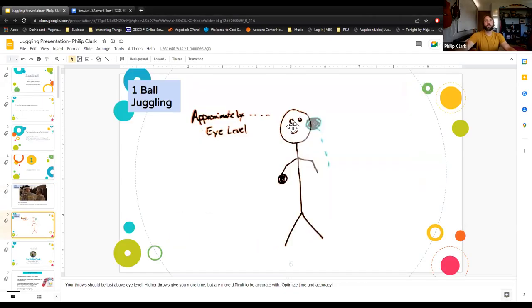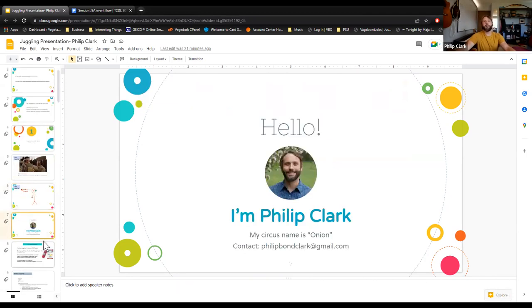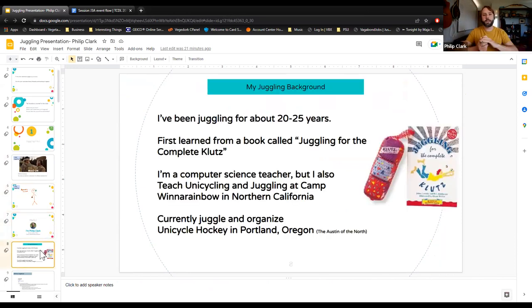You want to throw to approximately eye level. My name is Philip Clark and I've been juggling for about 20–25 years. I first learned from a book called 'Juggling for the Complete Klutz,' which came out in the 70s and 80s. It's a phenomenon that really took off and taught a lot of people how to juggle.